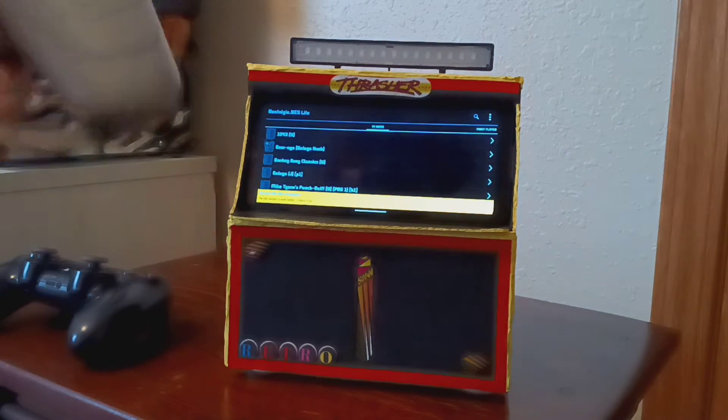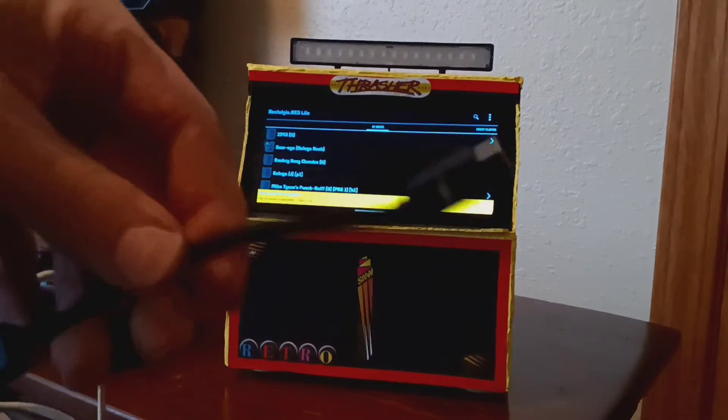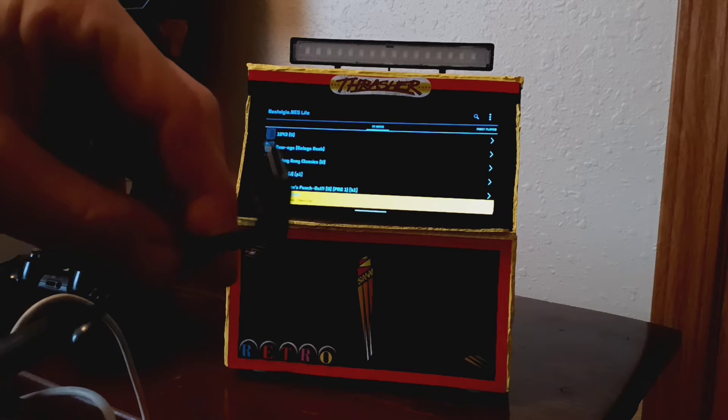I've also used my PlayStation 1 Classic controller with an extension for my Android phone. It's a USB-C adapter.